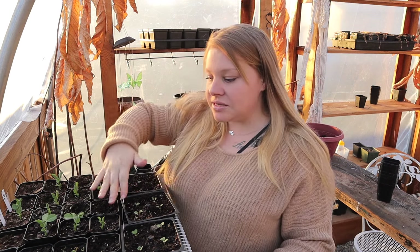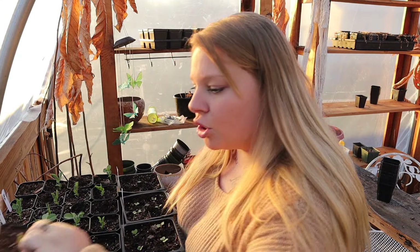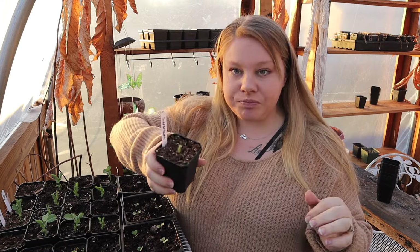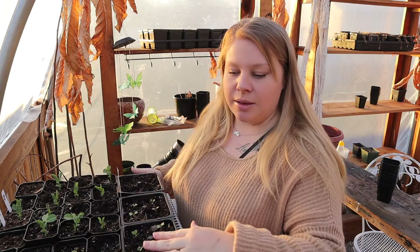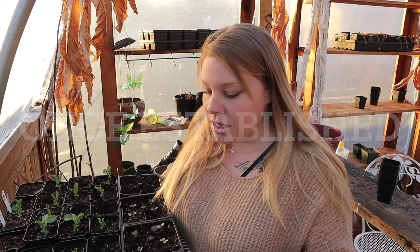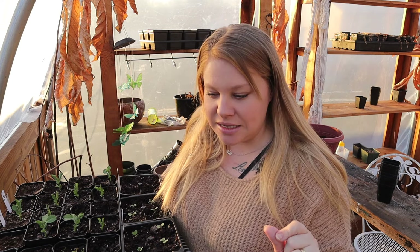You can see my peas have done great. The only thing I'm hoping is that I haven't stunted my geraniums. Peas can handle a light frost. The broccoli, Brussels sprouts, spinach, onions, Swiss chard — everything I have started in here can handle a light frost. But the geraniums — correct me if I'm wrong — I don't believe that they can handle a light frost.